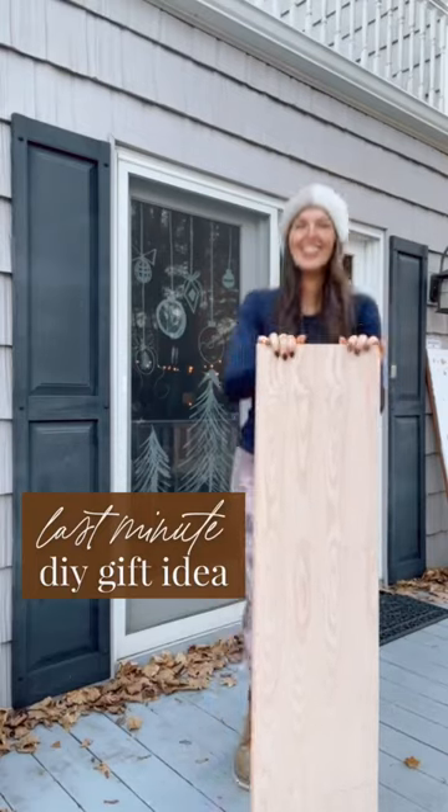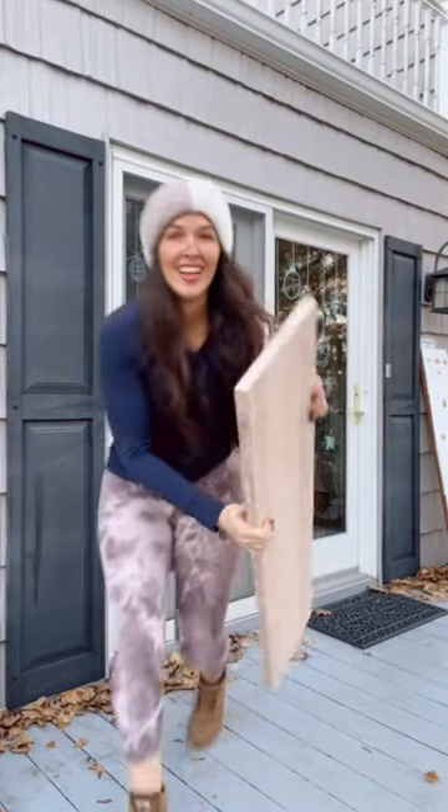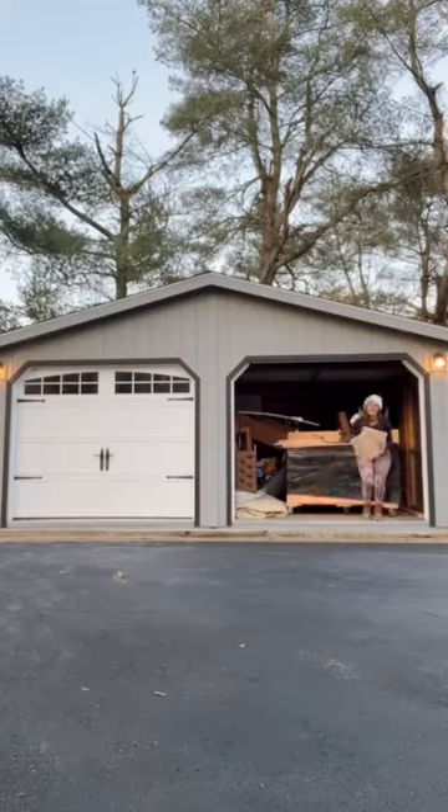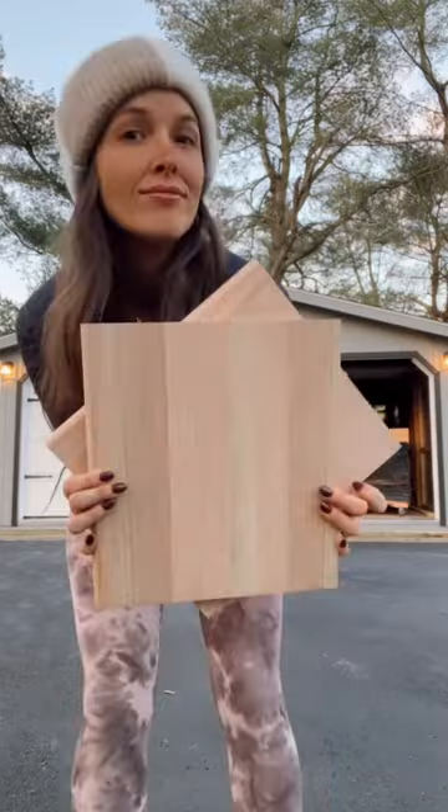Okay slackers, here's a super fun last minute gift idea. Grab a red oak stair tread and cut it down into four pieces that are 12 inches wide. You can make four out of this — I can't carry them all but they look like this.